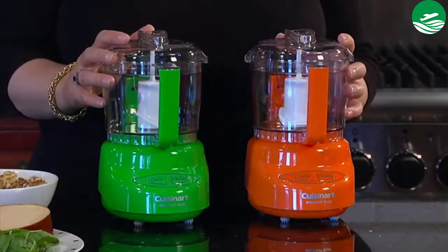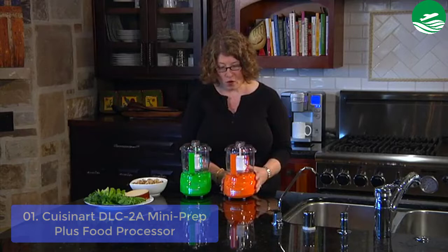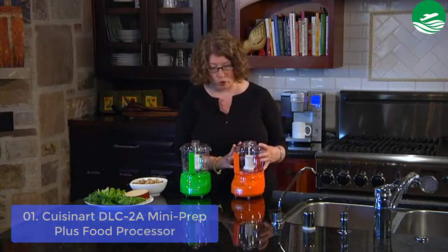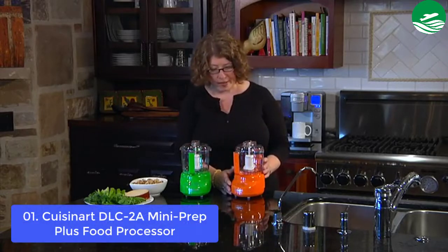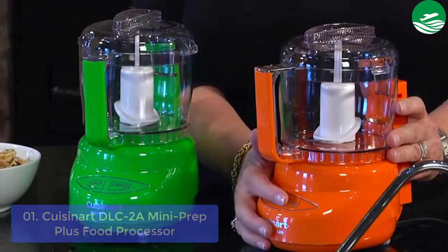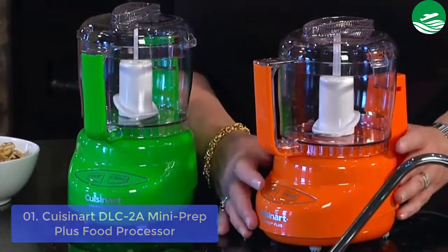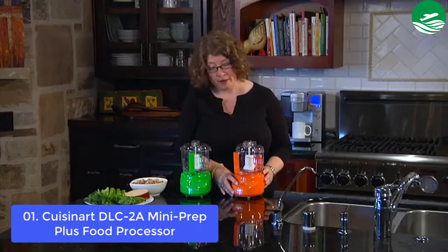List number 1: Cuisinart Mini Prep Plus Food Processor. The Mini Prep Plus 24-ounce processor is the perfect little helper for small food preparation, from chopping herbs to finely grinding hard cheese. Its versatility lies in the special auto-reversing smart blade trademark, making the Mini Prep versatile and easier to process both soft and hard foods in the 24-ounce work bowl.